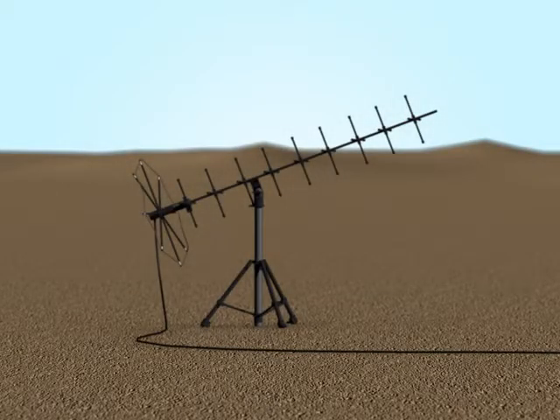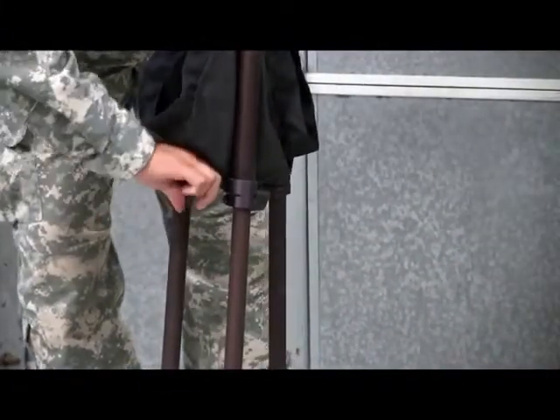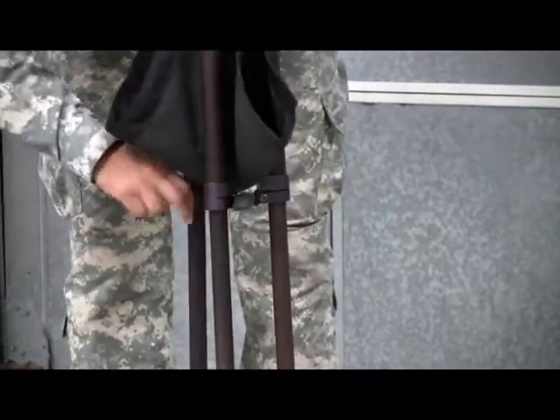Next up is the SATCOM antenna. The first thing to do is to set up the tripod. There are three antennas that receive the same tripod base: the SATCOM, the TV antenna, and the AM-FM antenna. We'll show you those in just a moment, but the antenna tripod setup is exactly the same for all three.